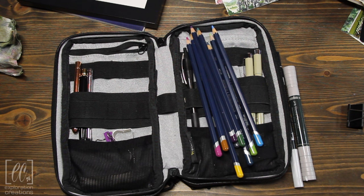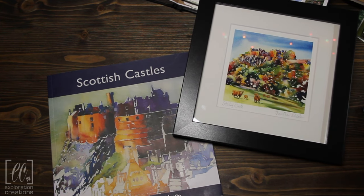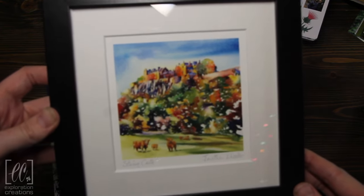I want to show you the work that I brought home, and then some of the work I've done based off of the photos I have. So the most exciting thing I found while we were there — we were in Stirling Castle — I found this art print. It's a watercolor print by an artist called Jonathan Wheeler.